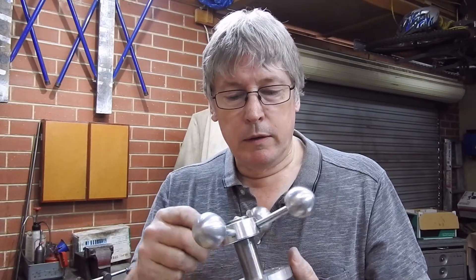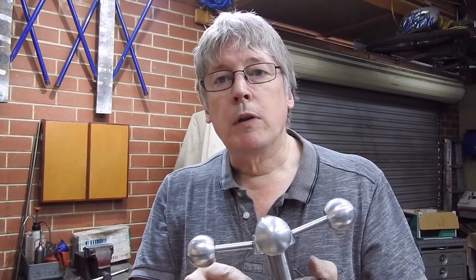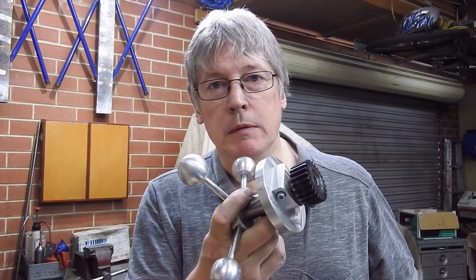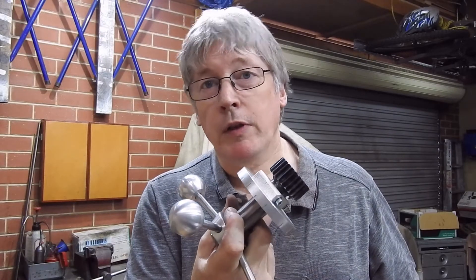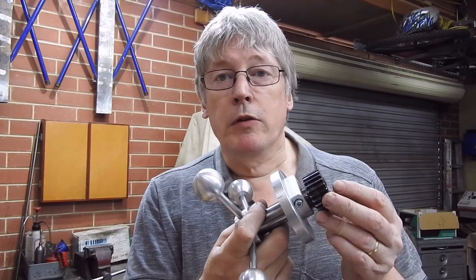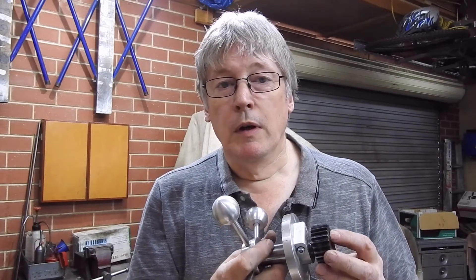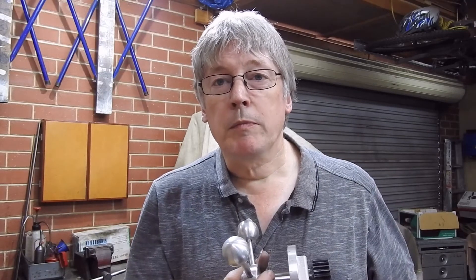These aren't hard to make. The numbers have been engraved, but they could be stamped — I've done that with other things. The engraving is done with a little jig I made up based on pictures of other people's jigs. I thought I'd run you through how this is done so that next time you need a graduated hand wheel or something, you've got an example.